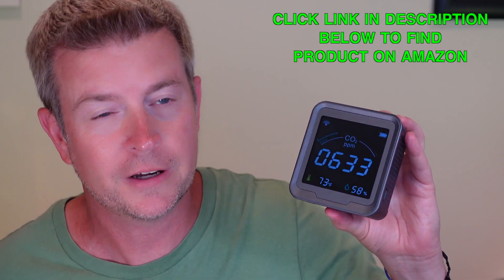It also has a temperature reader and a humidity reader, so it is really monitoring the air quality overall — not just carbon dioxide, which is the main purpose, but also the temperature and the humidity.